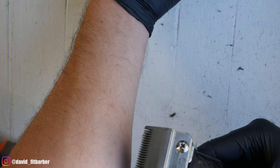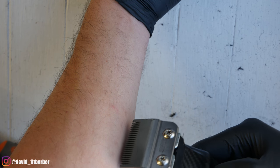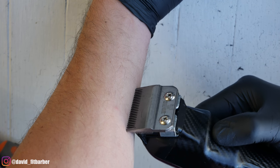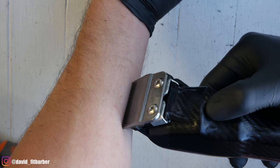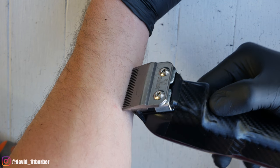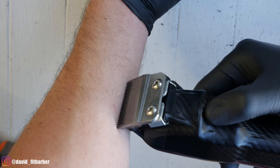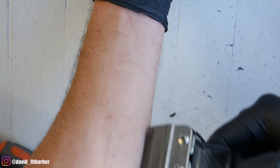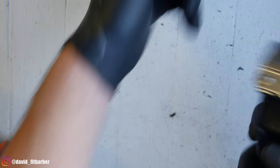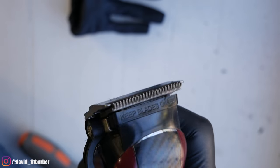After you're done checking it from an angle, something I like to do is turn it on and check the machine on my forearm. The skin on the forearm is very sensitive and it's kind of the same as the neck. Check the machine from different angles, move it around, and make sure you don't feel it — because if you don't feel it, then the client won't feel it.